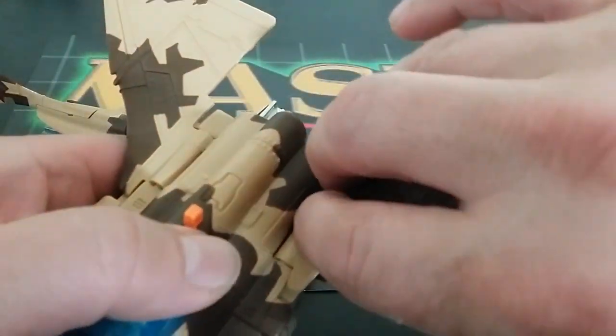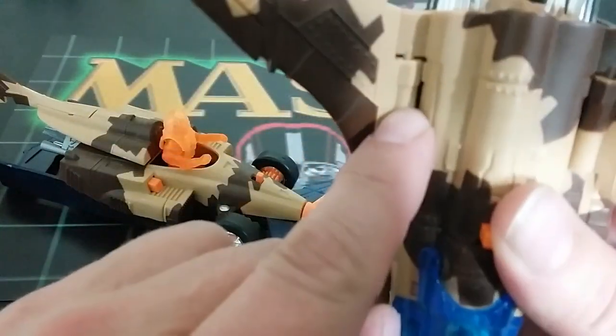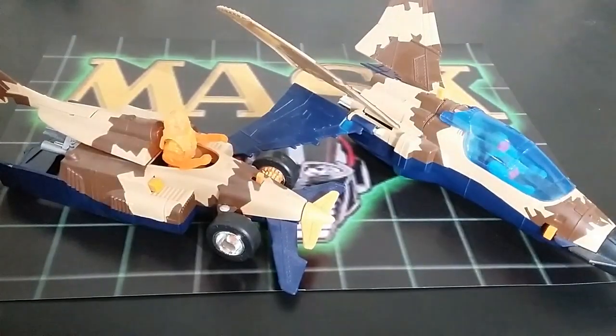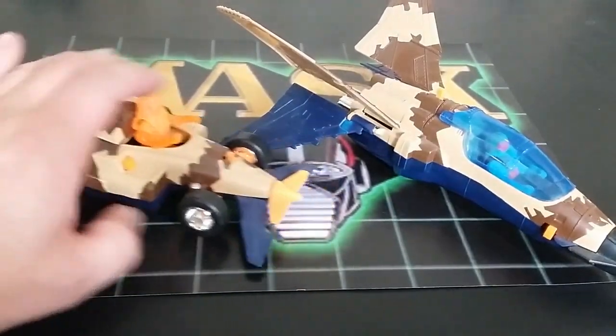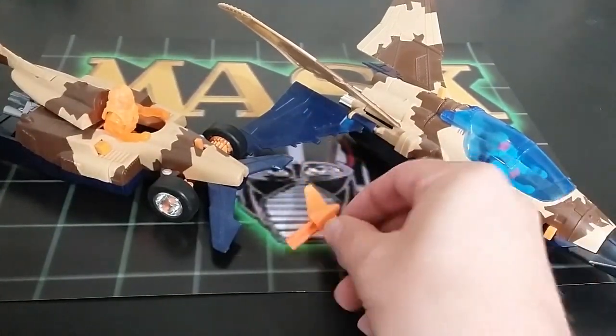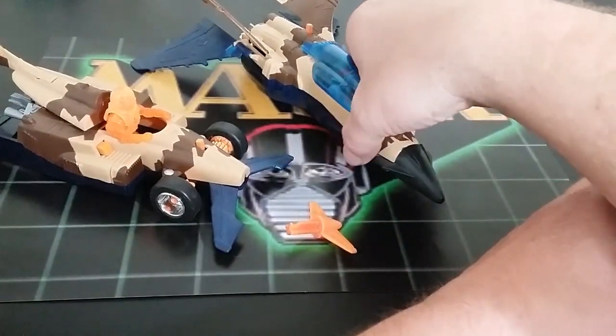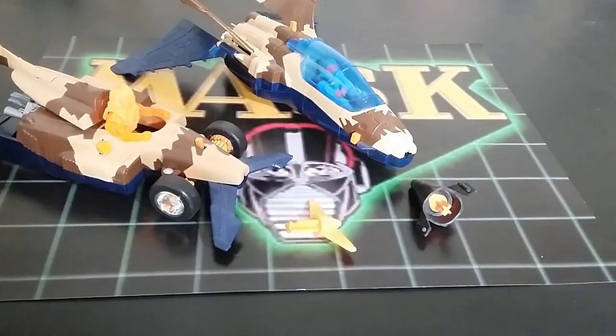This is the scariest part — you can lift the wings up and fold those wings down, but I've seen these break. It does have a tab to give resistance, and if you're crazy with it you will break it. Now let's look at the two firing missiles — you've got one here and another one here. Pretty cool and interesting — kids can have a lot of fun with this.